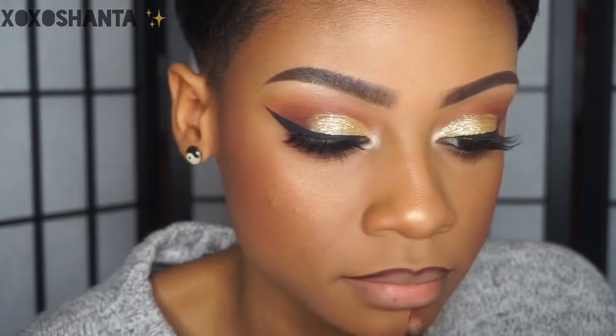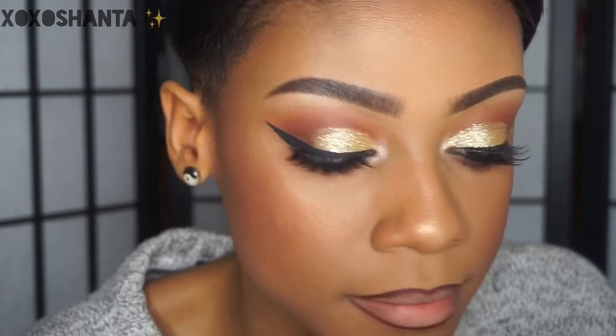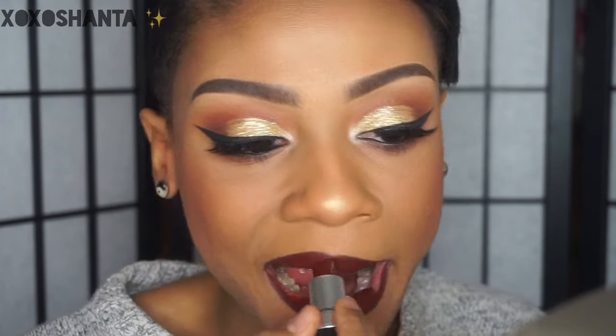For my lips, I'm first going to line them with Club Hopper lip liner from NYX. I've lined my lips and slightly filled them in. For the lipstick, I'm going to use Sin by MAC and apply this all over. See you next time!